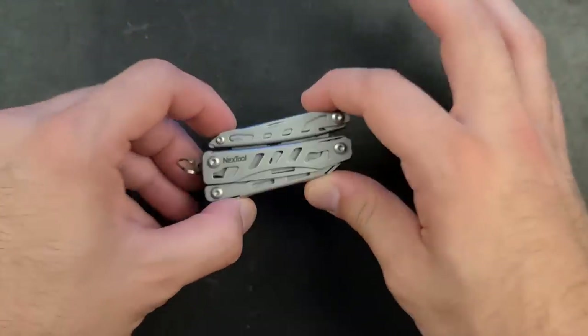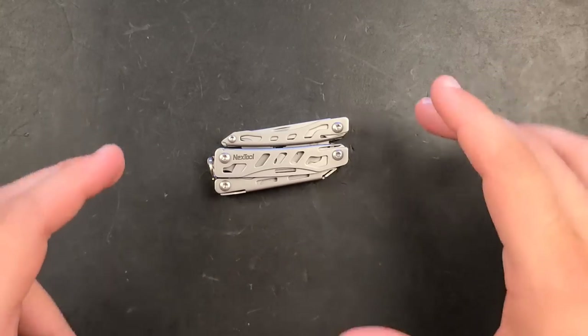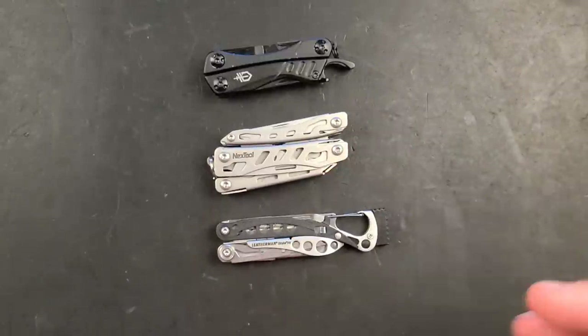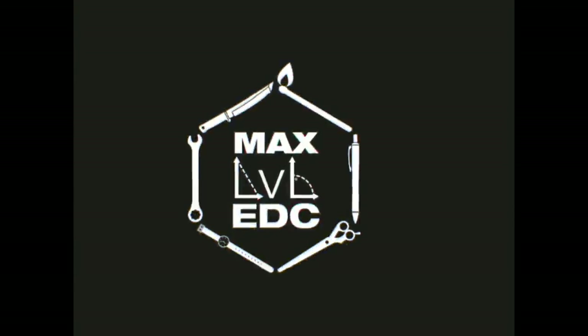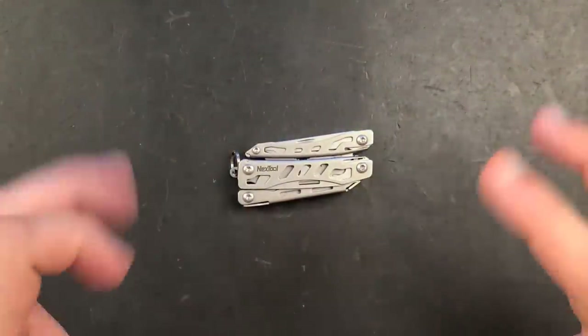The Next Tool Flagship Mini, after its pretty much impeccable performance on the scissors gauntlet where it scored number one — 17 out of 20 of all the multi-tools — we have to look at the whole tool set and ask if it's really worth your money. We're going to do a quick comparison to the Gerber Dime, the Leatherman Style PS, and we can infer the Leatherman Squirt as well.